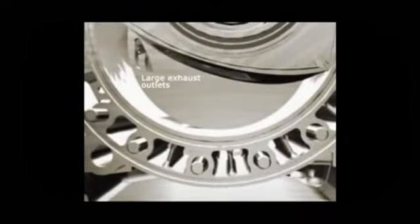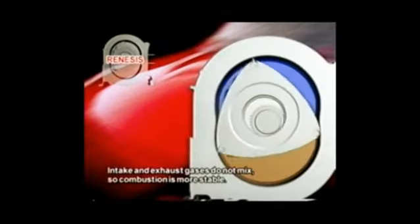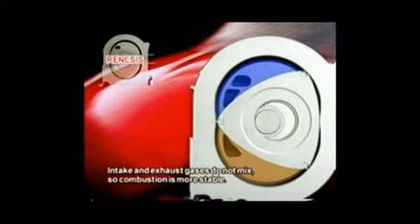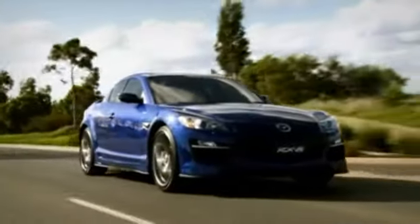During the exhaust phase, large multiport outlets improve exhaust outflow and reduce back pressure, resulting in more power. Also, by eliminating overlap between the exhaust and intake phases, unburned fuel can be swept past the exhaust ports and into the next combustion cycle, improving fuel economy and reducing emissions. The Renesis Rotary Engine is positioned for superior handling and delivers sports car power and acceleration, with reduced vibration and emissions.